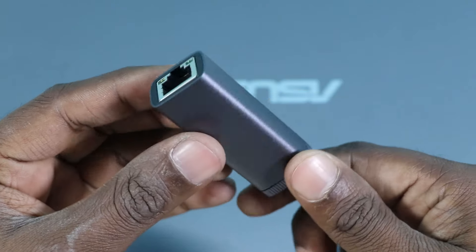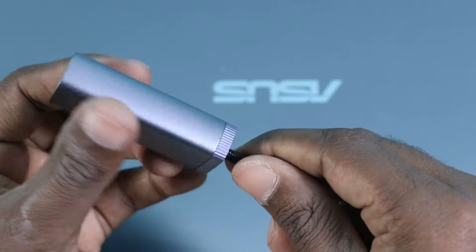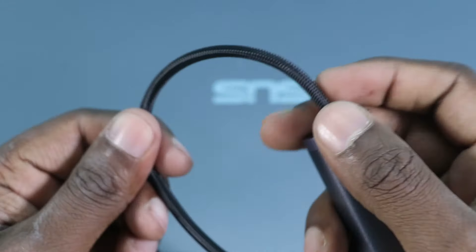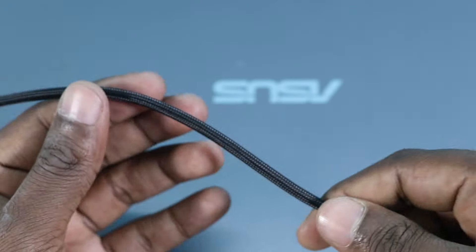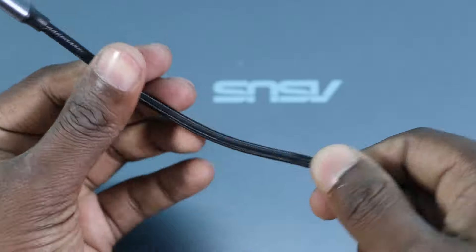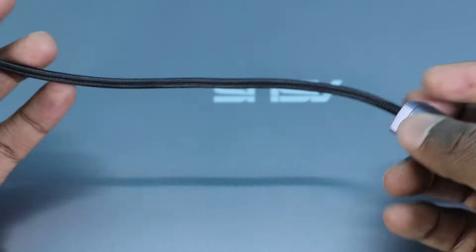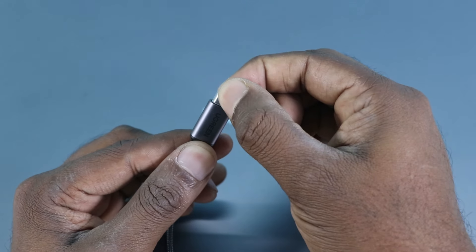Here is the cable and the adapter — have a look, it is so beautiful. The design is very compact and the wire is very sturdy. There is fiber protection on the outside so it's rigid and strong — you can't even tear it down. There is a plastic covering on the Type-C cable which I'm going to take off.